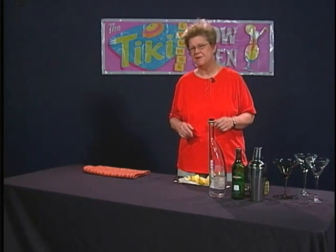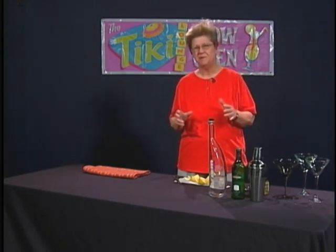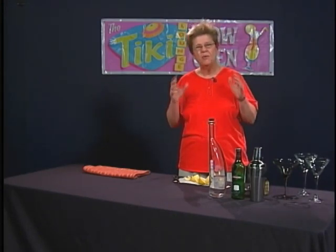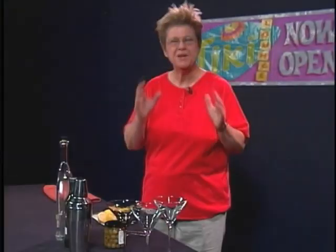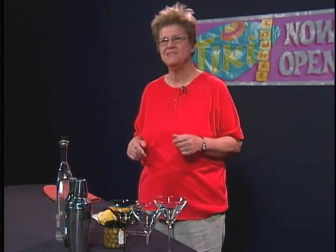We are actually going to demonstrate making a martini today, but not just a basic martini. I like to put my own flourishes on drinks and make them my way — that's the whole point, to be innovative. We don't want to do things in a stereotypical way, and my mantra is not to use mixes of any sort with any drink.